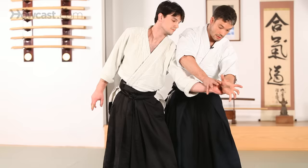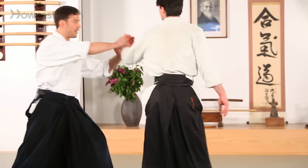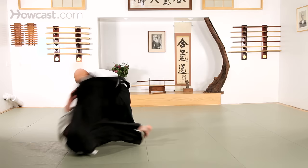Irimi — make sure I've got the hand position — Tenkan. I'm going to take one more step back and match fingers to fingers. Point all of that straight at the floor.